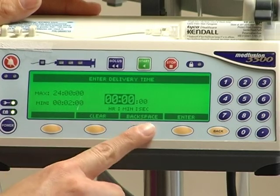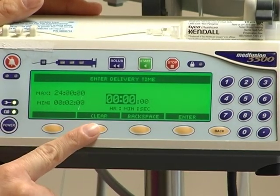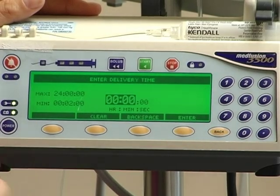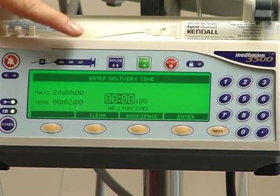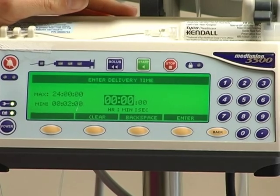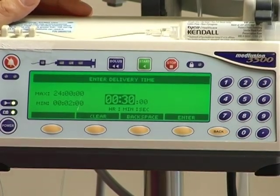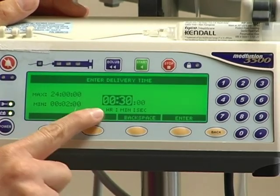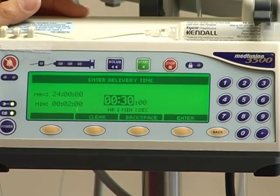On every screen you'll have three options at the bottom: an option to clear, an option to backspace if you made a mistake, and then of course your enter button. The fourth screen is your delivery time — for example, 30 minutes. It reads in hours, minutes, and seconds, and that is displayed on the bottom there. And again you'll just press enter.